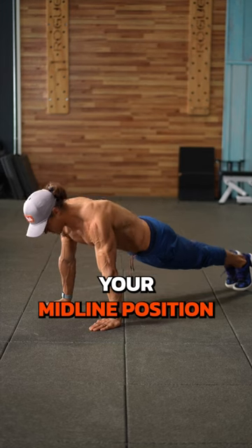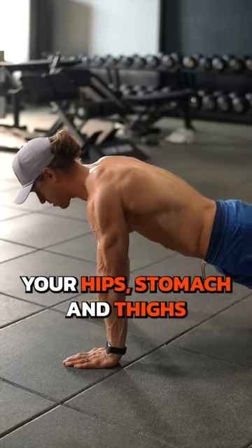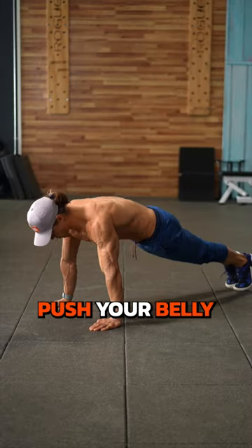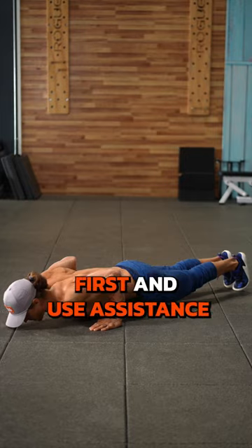Next, never compromise your midline position. Your hips, stomach, and thighs should never sag down. Use this cue: push your belly button away from the floor first.